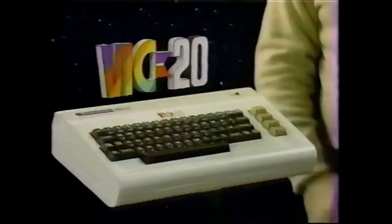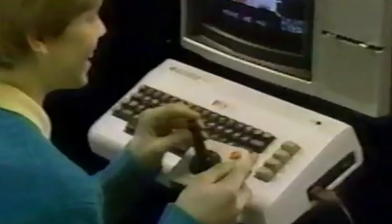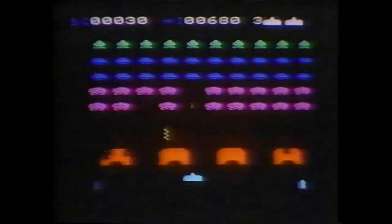You are Commodore Business Machines, and you've decided that you are going to release the next great computer for the masses: the Commodore VIC-20. Unlike games, it has a real computer keyboard. With the Commodore VIC-20, the whole family can learn computing at home. Plays great games too.